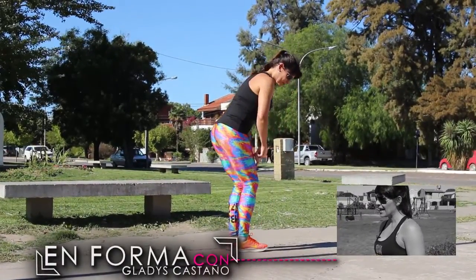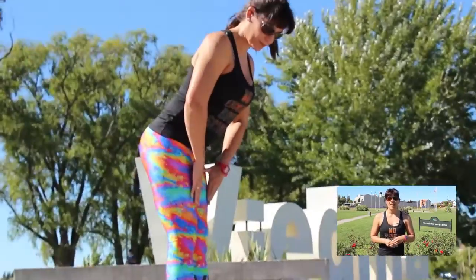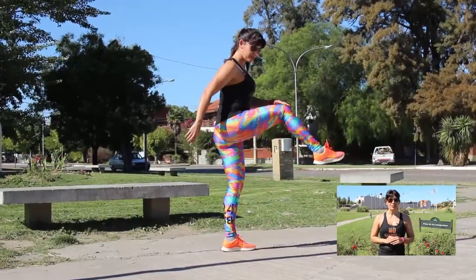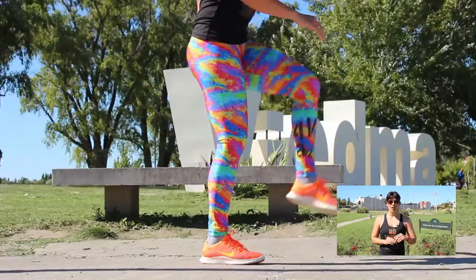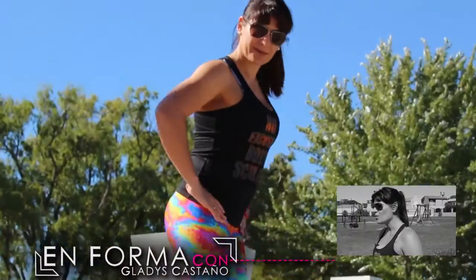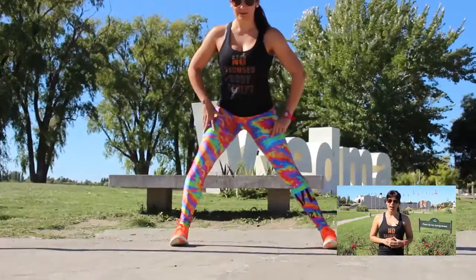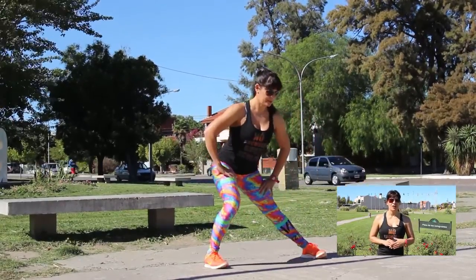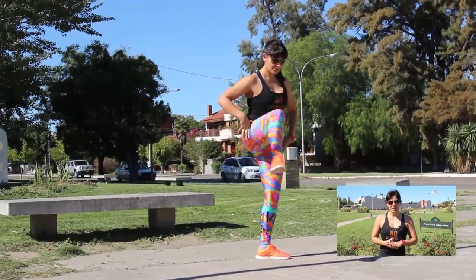A la hora de hacer una entrada en calor, puedo empezar desde abajo hacia arriba, haciendo la movilidad articular desde los tobillos, paso por la articulación de la rodilla, hago movilidad de cadera elevando las rodillas o rotando en forma circular las piernas. Estiramientos muy suaves de columna: torsiones, contracciones poniendo la espalda en forma de C, elongando el pecho, haciendo movimientos ondulatorios. Los brazos y el cuello también son importantes a la hora de entrar en calor.